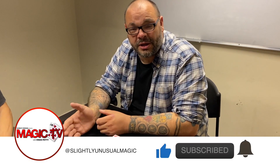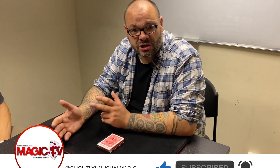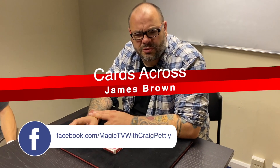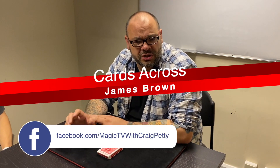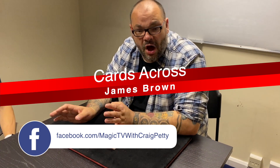Today I'm going to be performing a Cards Across routine. This is by James Brown — it's his Cards Across routine that he popularised many, many years ago. I think this was on Fancy a Patter Jam, which is his first DVD with Alakazam. It's probably one of the best Cards Across routines you'll ever see.